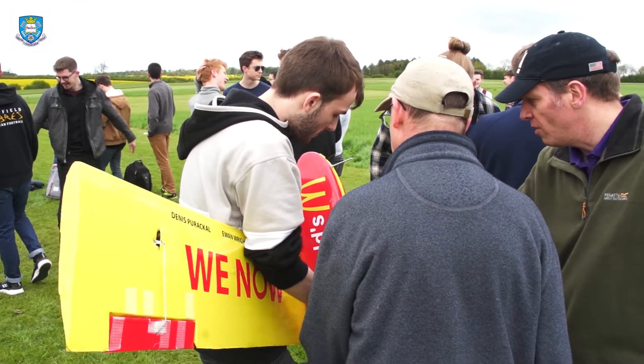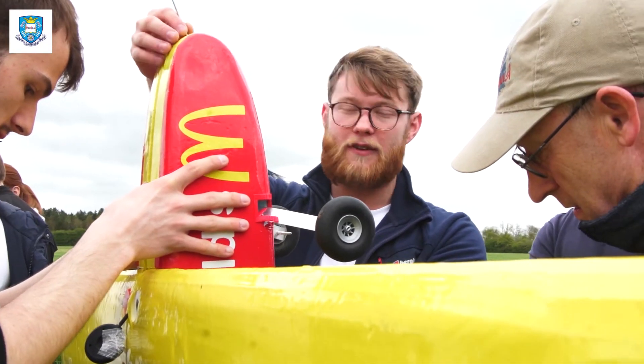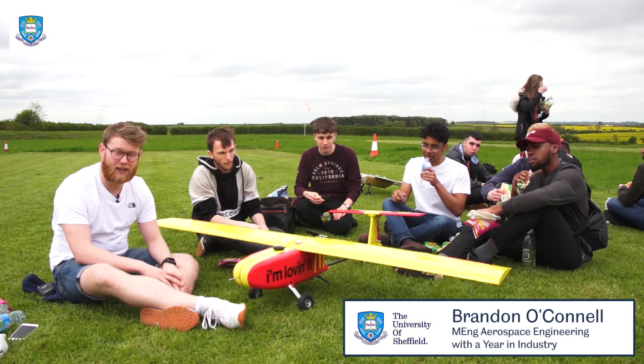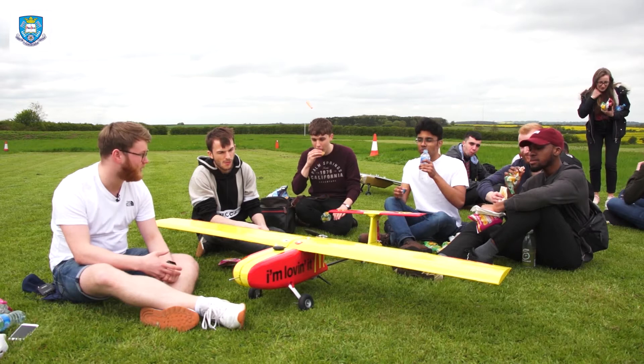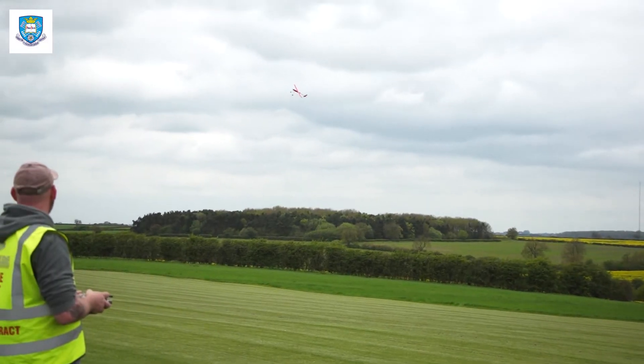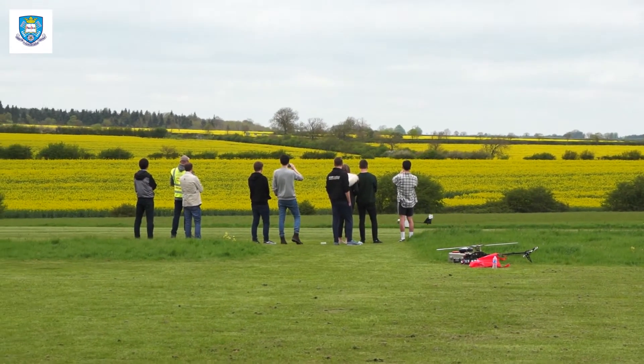Our plane is McDonald's themed and it's basically been designed over the course of the past year using all the skills we've learned through years one to three. We came together as a team from avionics, aeromechanics, and materials, and were able to build a fully functioning and flying UAV. We've just taken it out for a fly and it performed pretty well — we got a couple of loop-the-loops out of it and a nice clean take-off and landing. Pretty chuffed in the end.